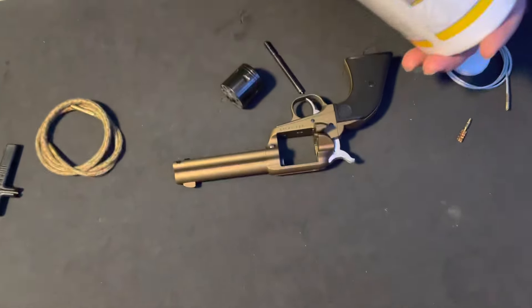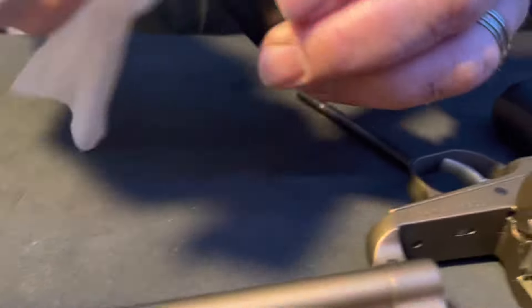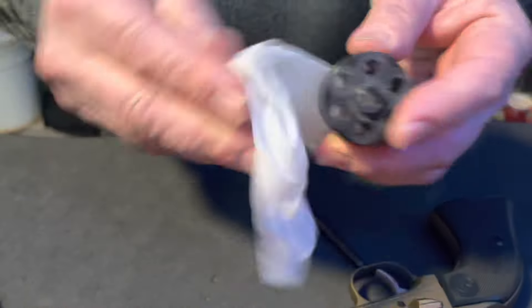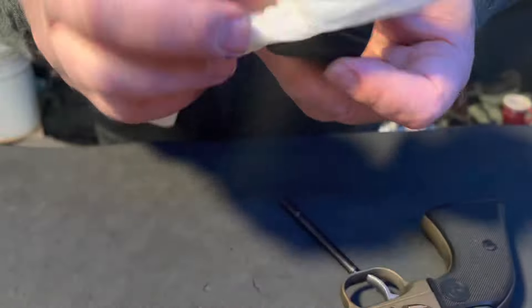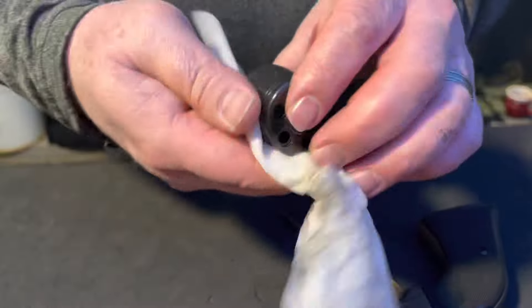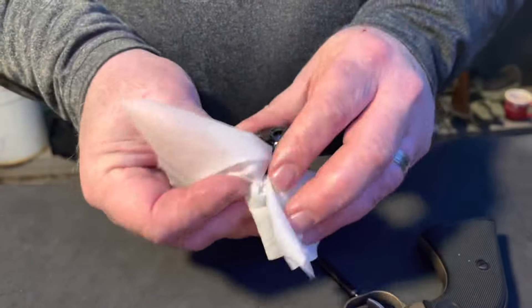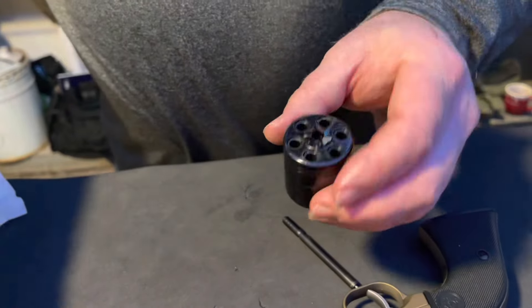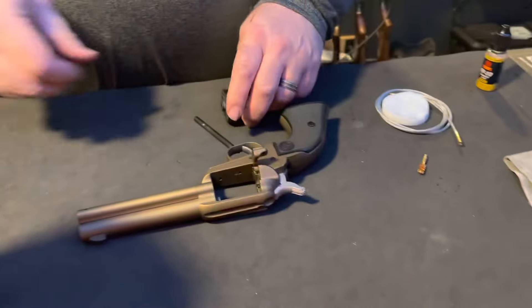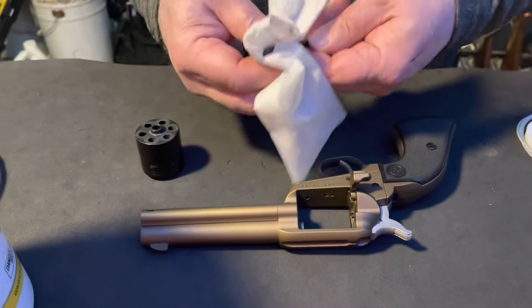I like to use the Otis 085 wipes for this. Give it a quick wipe down to loosen any fouling. This gun was already clean — I fired just six rounds through it and that's how dirty it gets, because rimfire ammunition is inherently dirty. We'll set that to the side and wipe this pin down.